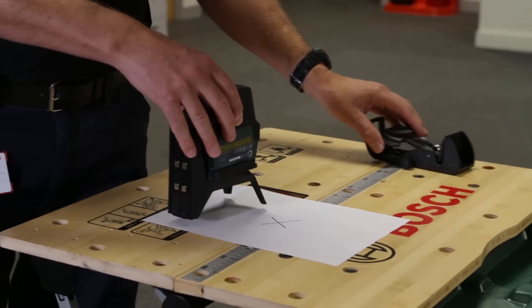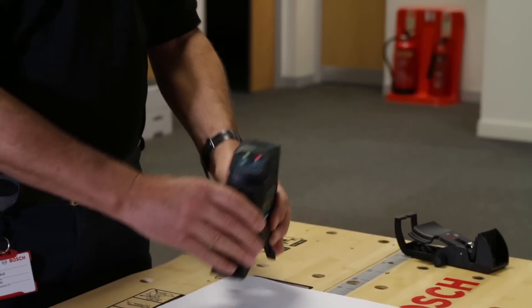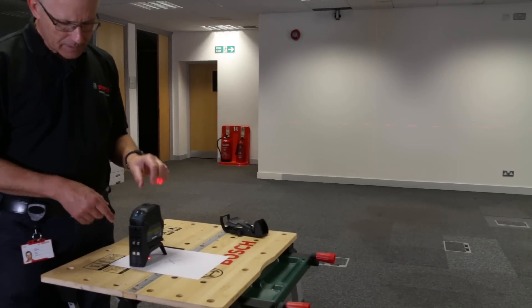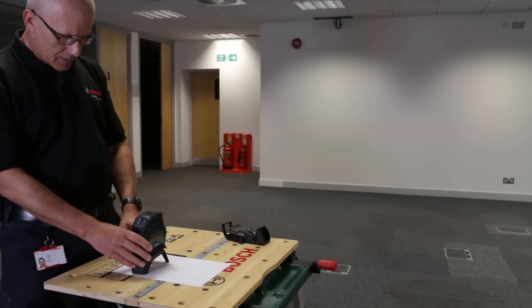Moving on to the operation of the product — we switch the unit on at the side here. To see the beams on the wall to my left, looking at the plumb transfer beam first: we have a beam transmitted from the bottom of the unit and the top simultaneously.